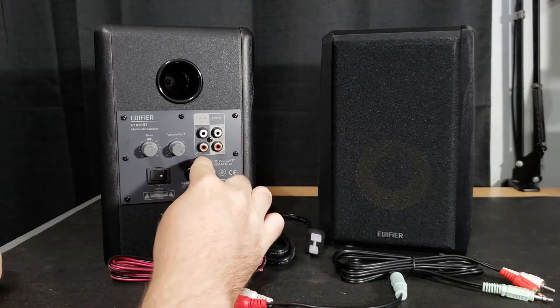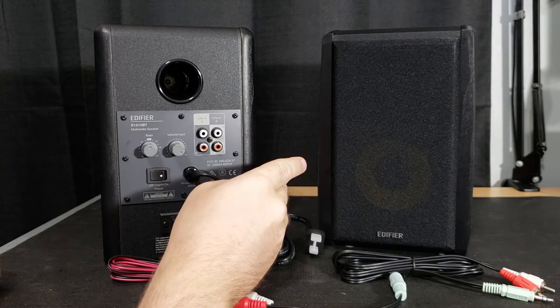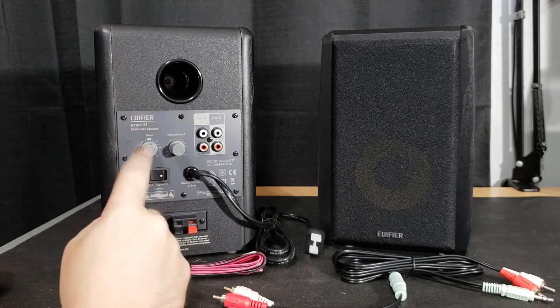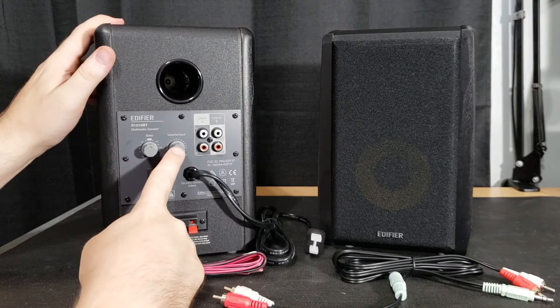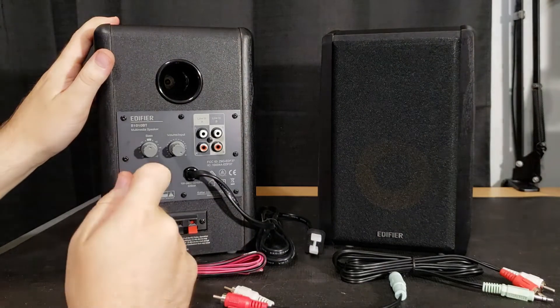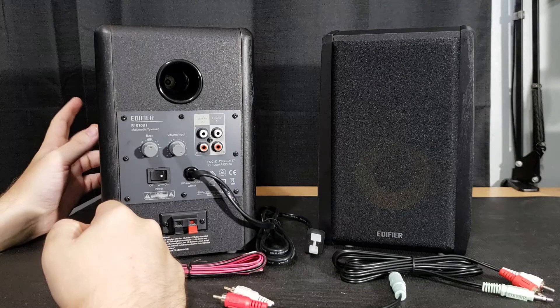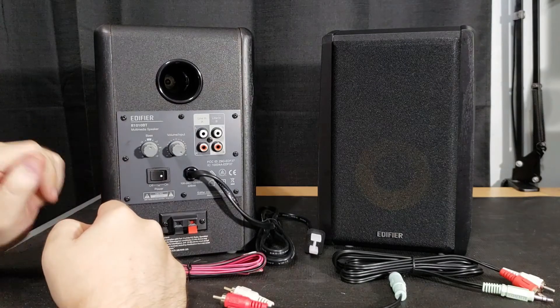Just beside those, you have your line A and line B inputs — stereo RCA inputs — which makes this dual RCA input, as well as a Bluetooth input. How you access that is by clicking this button here. You can just hear that little click, which lets you know it's been activated, as well as a light on the front that will switch from green to blue when you're in Bluetooth pairing mode.